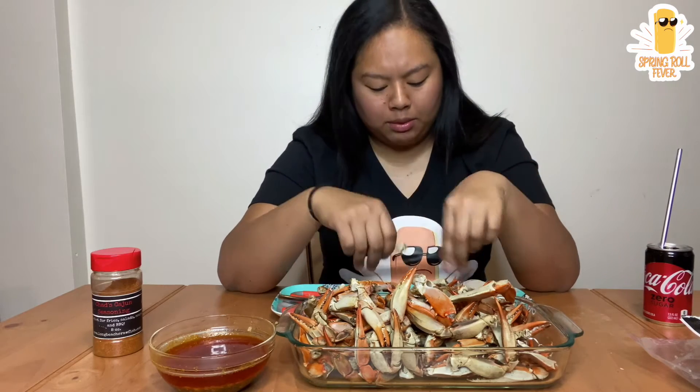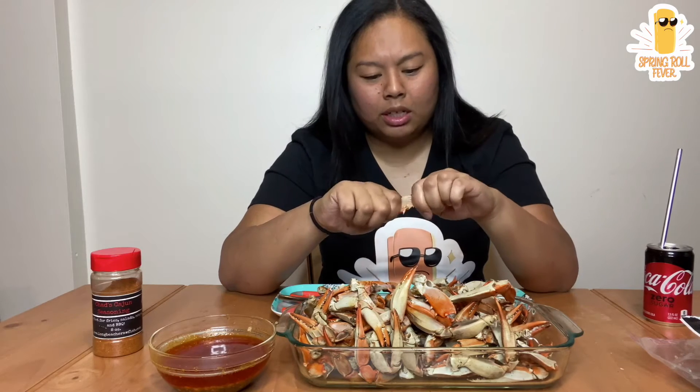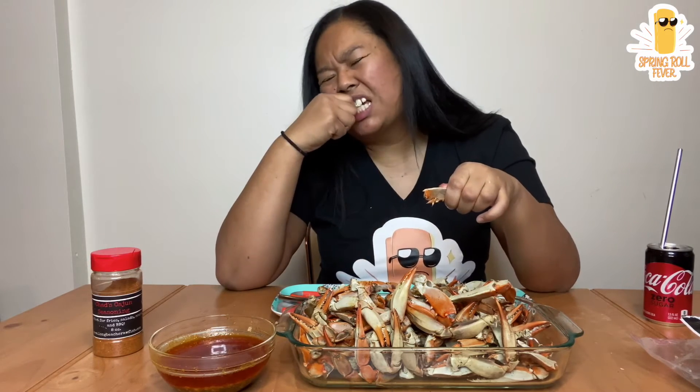I know a lot of people don't like to eat blue crabs because there's not a lot of meat in here. But I think that the meat tastes sweeter, you know.